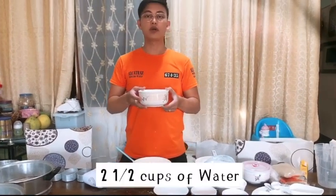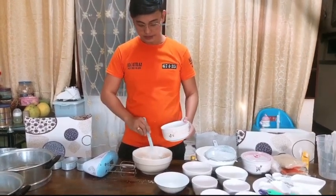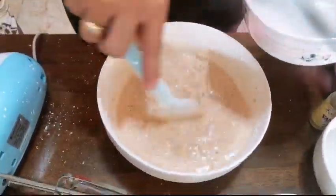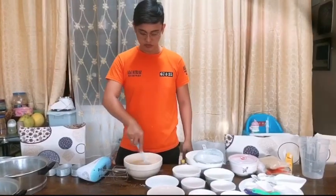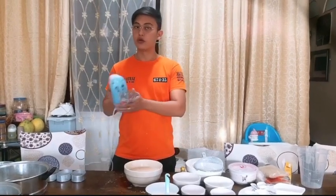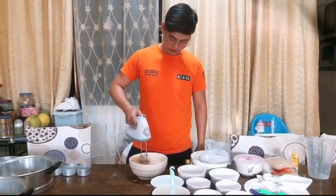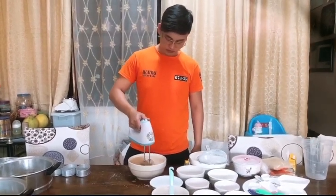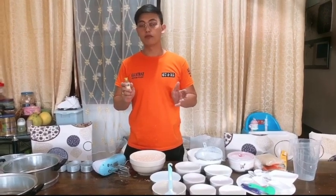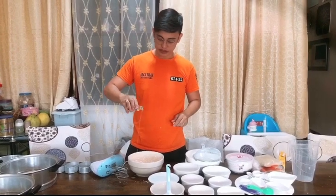Two and a half cups of water — you have to put the water gradually. You can use a whisk or you can use an electric mixer. This is optional guys: a good vanilla extract or vanilla flavor, just a little bit. Mix it.